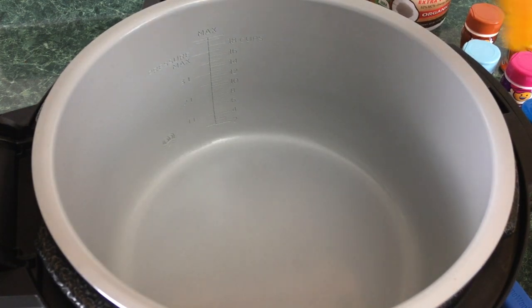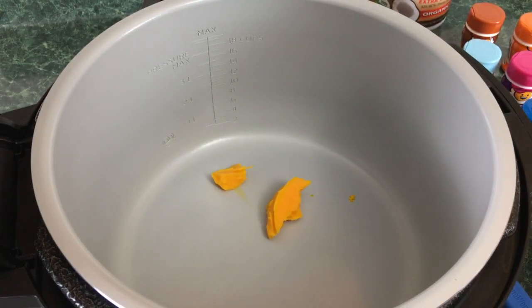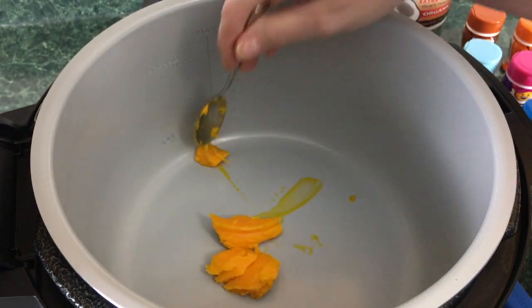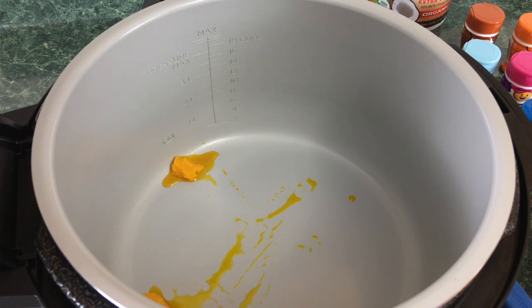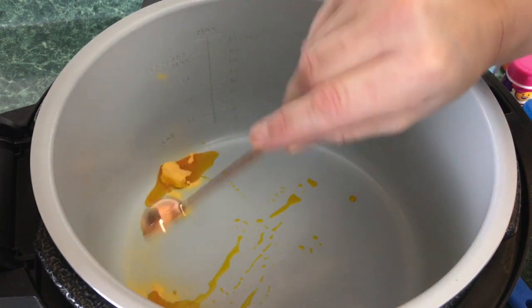To this we're just going to add two tablespoons of the colored coconut oil. Like I said, you can use whatever coconut oil you have in the house. I'm going to add some of that Flavacol salt I picked up on Amazon — only a half a teaspoon, as the flavorings contain salt and you don't want it to be too salty. I'll sprinkle that over the oil and mix it all together.